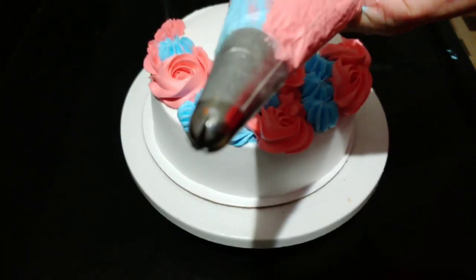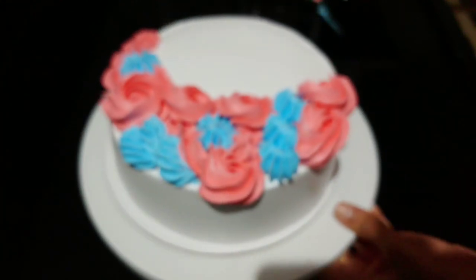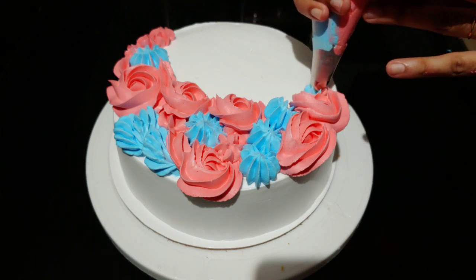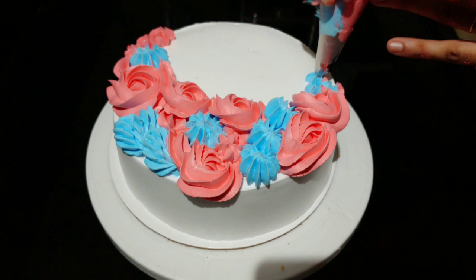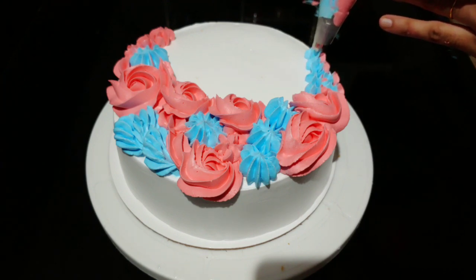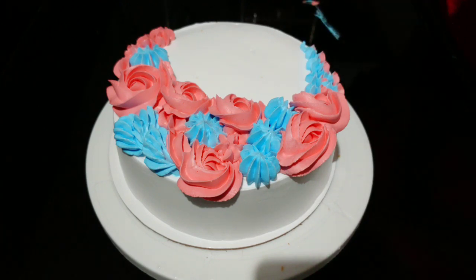I am going to do a double color in the nozzle. Now I am going to use the nozzle and put a little pink color. I will add a piping bag with blue color.